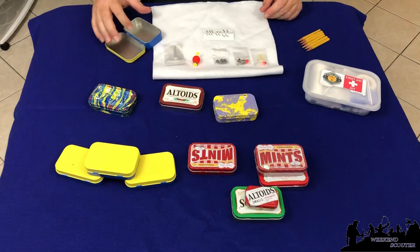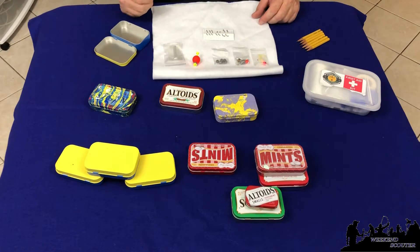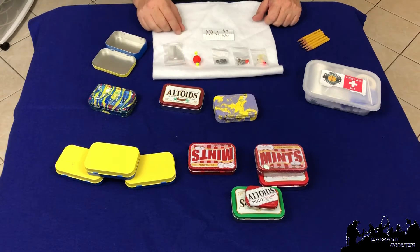The first thing we're going to talk about is a Bear Goes Fishing. One of the things scouts have to do is fish for about 45 minutes and they can also create their own fishing pole. In our pack I created some of these and gave them out as gifts to the scouts, and here's what we have.